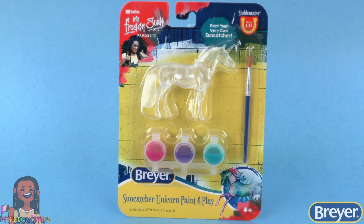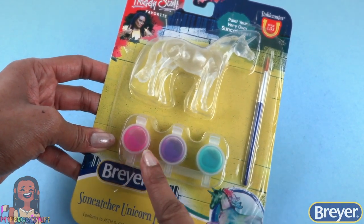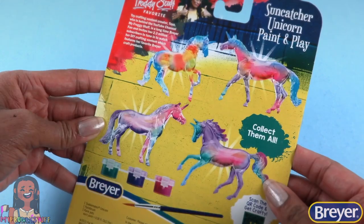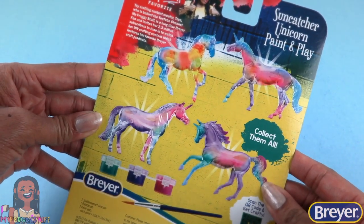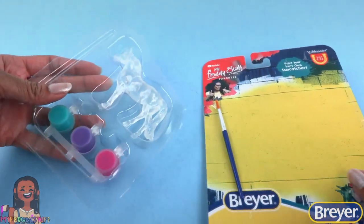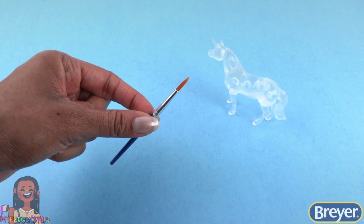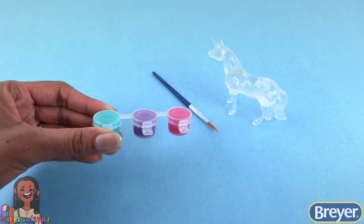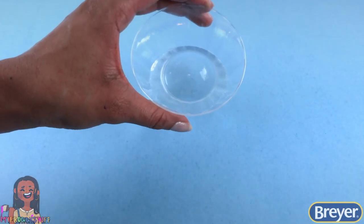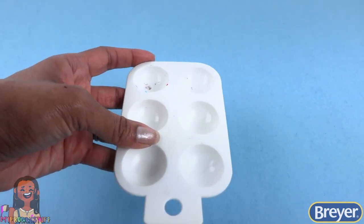Here is the Suncatcher Unicorn Paint and Play kit. With this craft kit we're getting some pretty pastel colors. On the back we can see other models we can collect. Opening this up, we have one Stablemates unicorn, a paintbrush, and three paint pots. We will also need water, paper towels, and a paint palette or double paper plates if you'd like to mix paint.